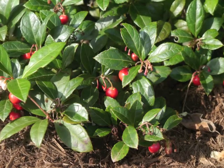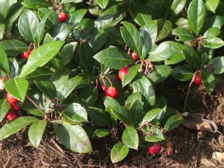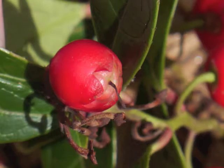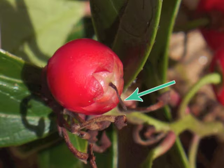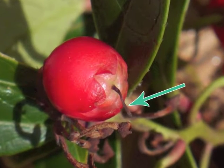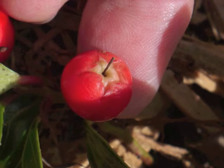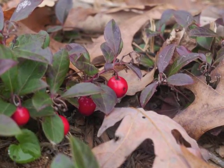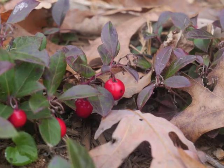The four-to-six-inch-high wintergreen plant grows berries about one quarter to one third inch in diameter. The bottom of the berry may still have its central style extending beyond the five-point star shape. Red wintergreen berries show brilliantly against the fall foliage, which is transforming to its winter burgundy color.